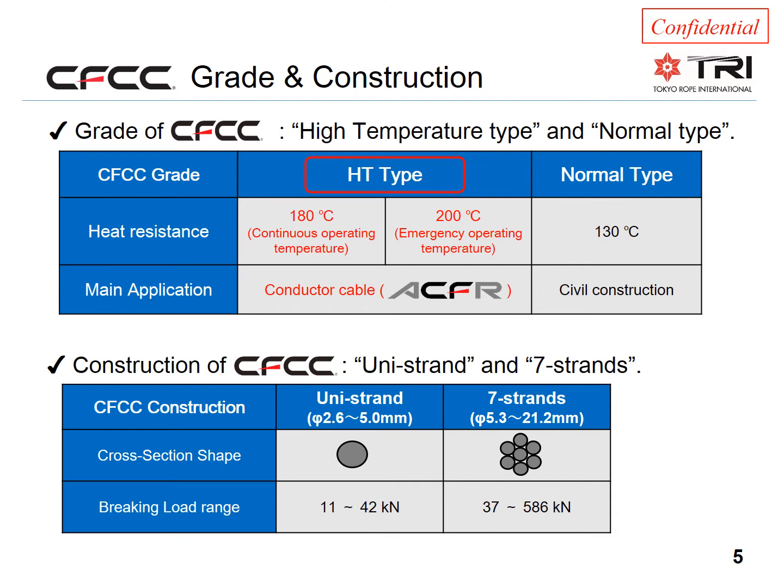This means the cores are suitable all the way from very small, flexible distribution-size conductors through normal transmission-size conductors and up to very strong special conductors for long spans. With a core rating of up to almost 600 kilonewtons at only 20% of the weight of steel, this core is very suitable for long spans, for example river crossings.